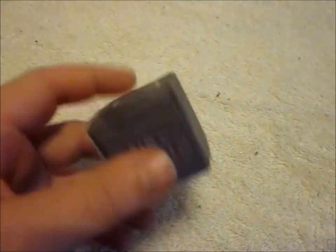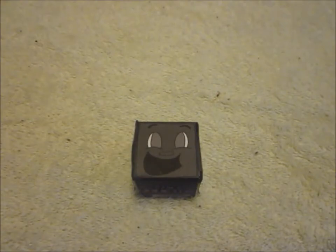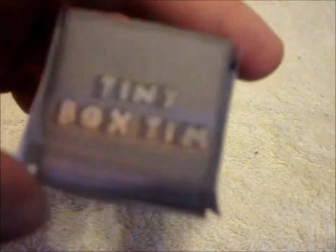But yeah, this is not colored — this is gray. As you saw in the picture, he's gonna be colored brown and his eyes are gonna be bluish, and it's gonna say 'tiny box team.'